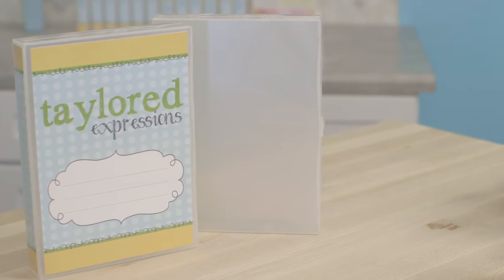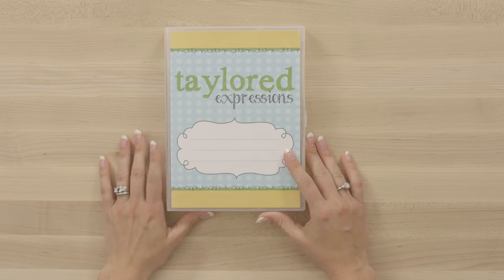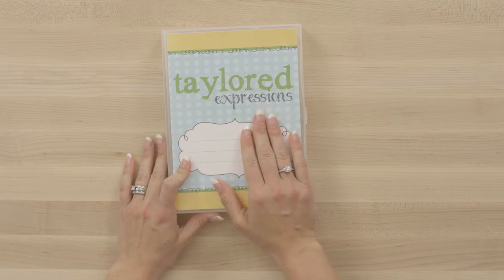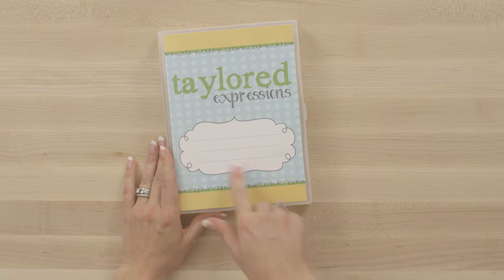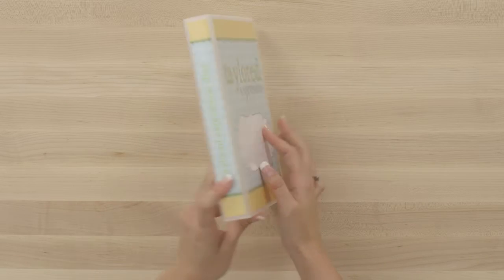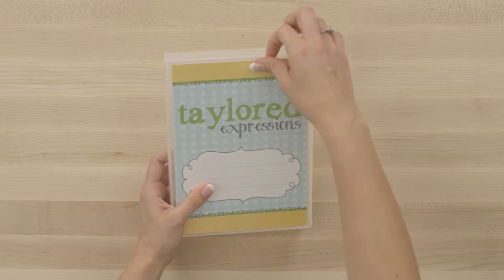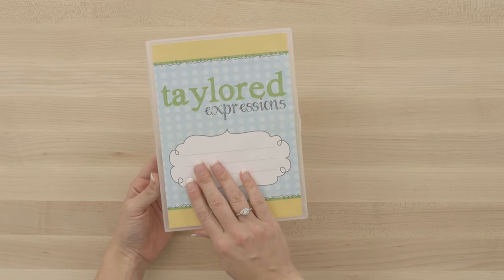The Tailored Expressions Stamp and Die Storage System is a simple, sturdy solution for all your stamp and die storage needs. The storage system begins with the Tailored Expressions Stamp and Die Storage Box. The storage box measures nine and a quarter inches long by seven inches wide, and it's about one and a quarter inches deep. It includes a transparent sleeve around the front of it that allows you to insert your own labels.